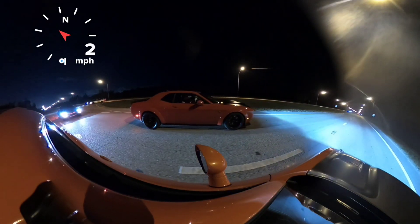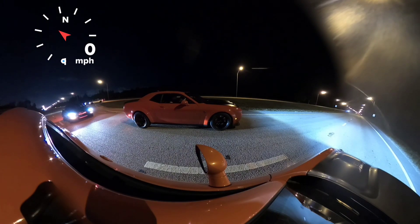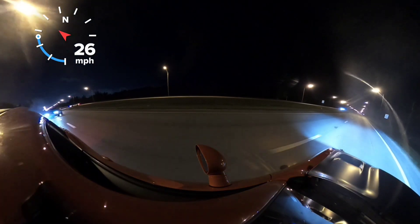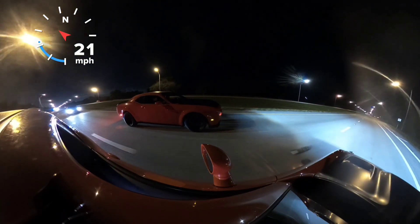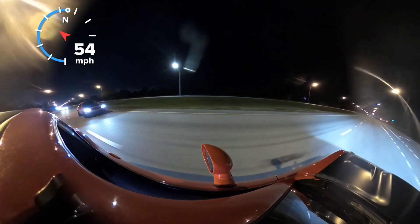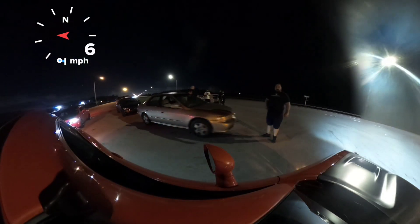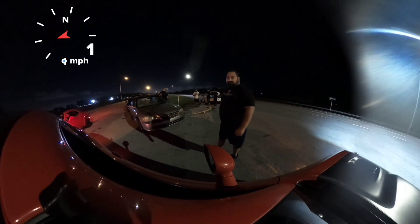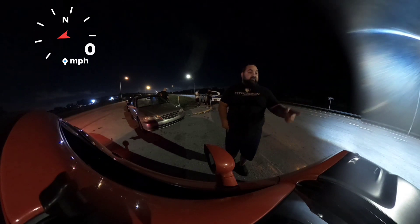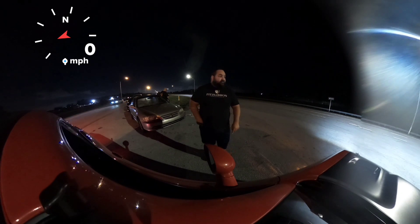This guy wants to race me — yeah, he said he missed their gear. I think the Mustang broke their gear. Really? Yeah, I think I'm gonna race him. What does he have done? Is that a Red Eye? Yeah, and you're not a Red Eye? Yeah, yeah.